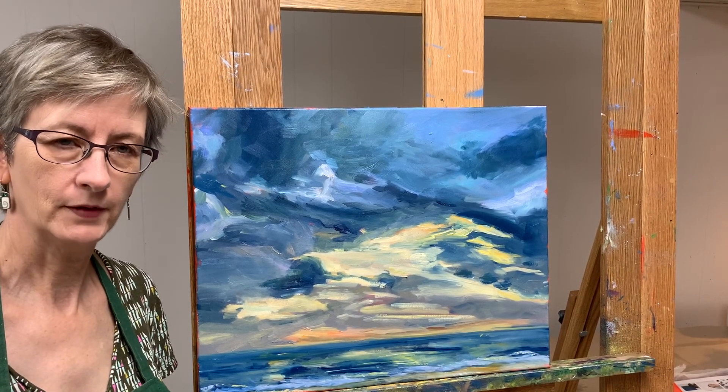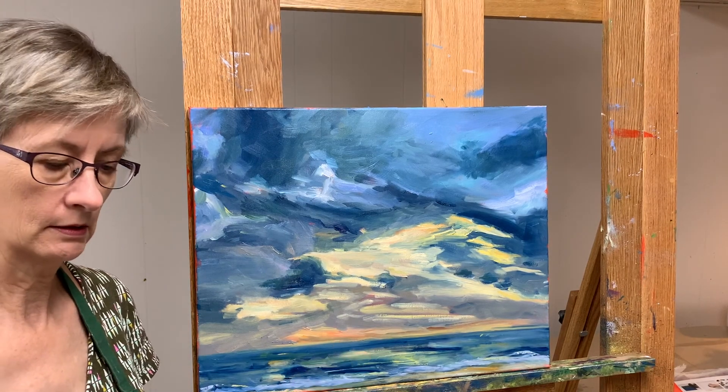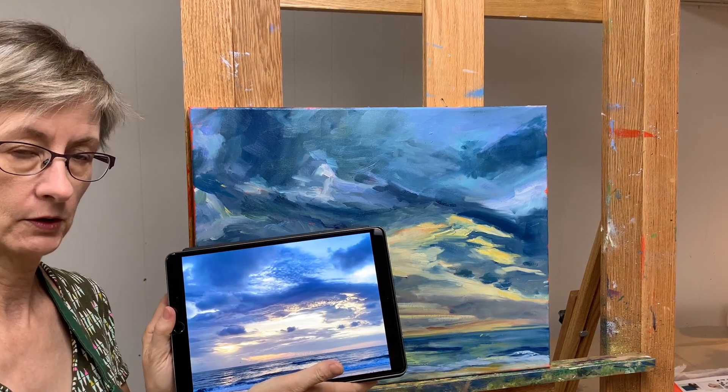Hi, I'm Bart Levy, Bart Levy Art. Today I want to show you how I got to this painting from this photo.